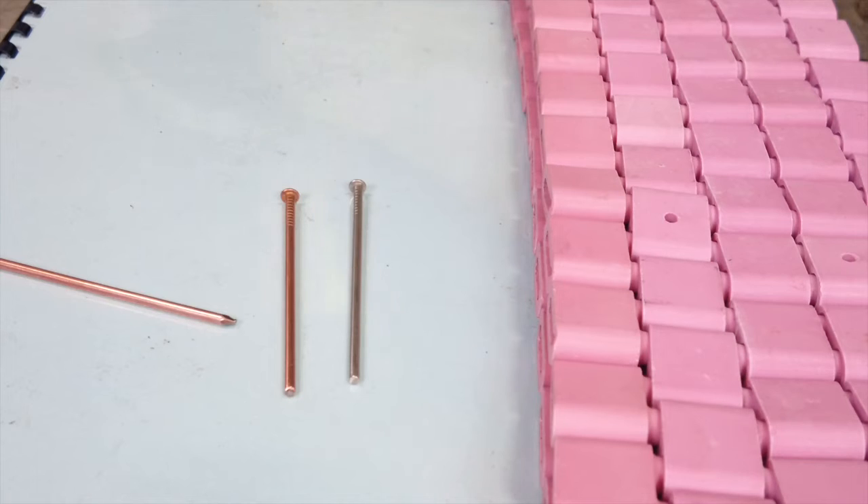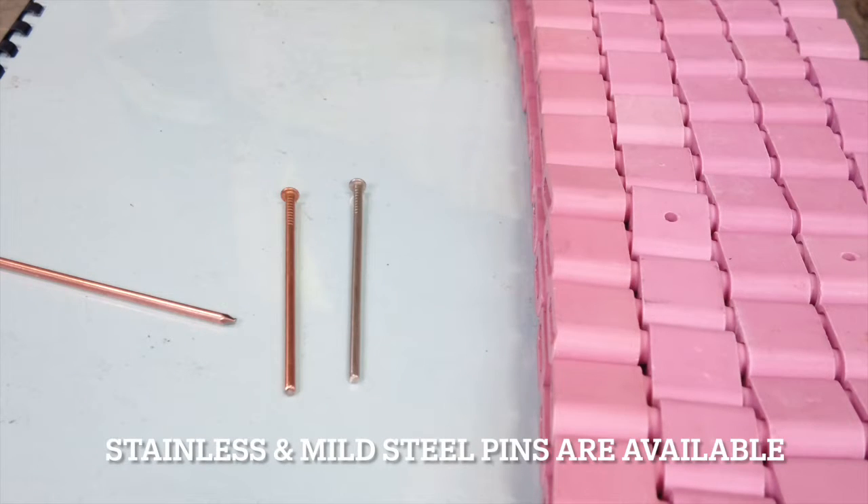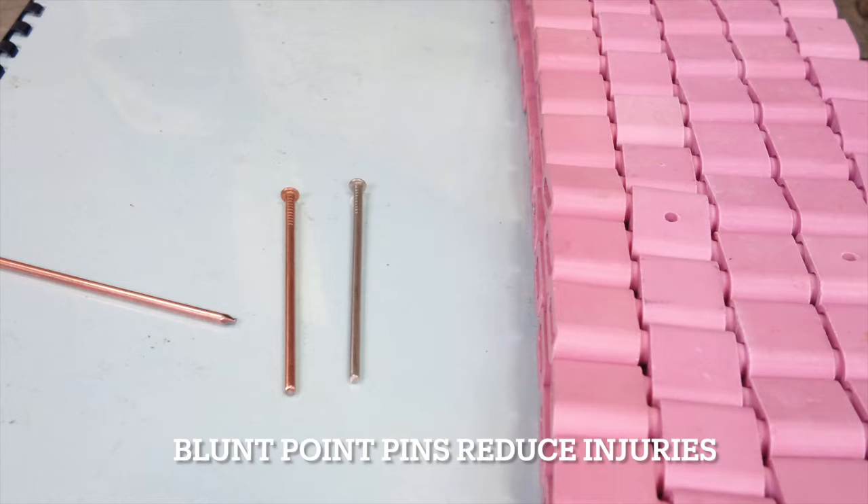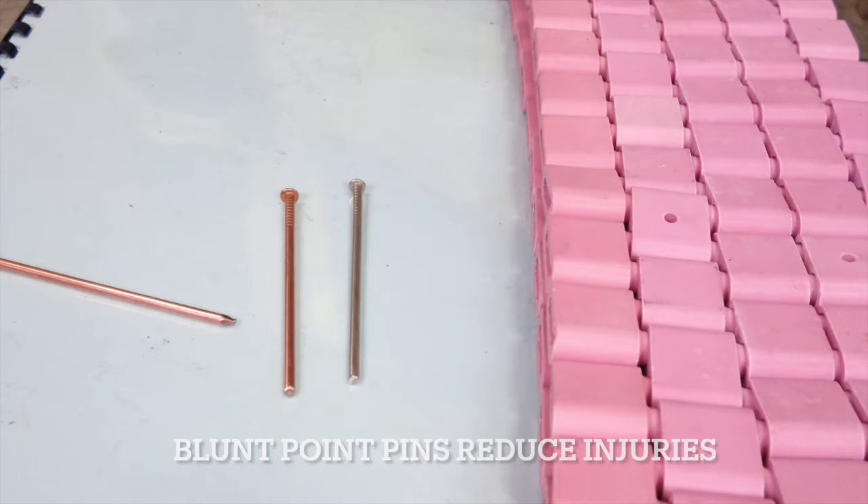Pins are available in a number of materials. We most commonly use mild steel, but occasionally there are circumstances where stainless steel is required. If you look at these pins, you'll notice that the pin on the left has a sharp tip. The ones on the right are referred to as blunt point pins. The tip has been removed for safety to prevent unwanted puncture wounds, and these have pretty much become the industry standard for field heat treatment now.